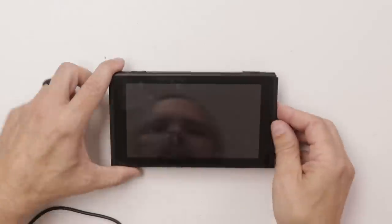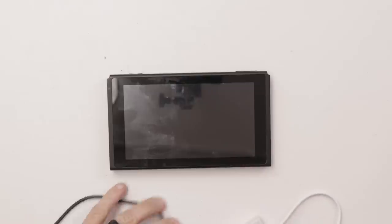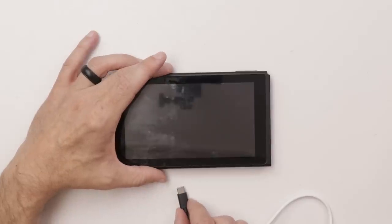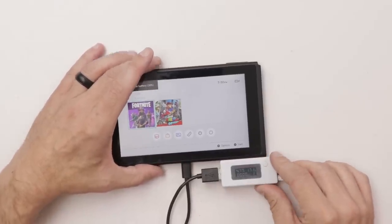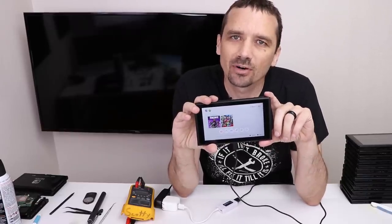We have both back plates on. Let's turn it on and just double check that it works. And there we go — we've got the dashboard. Double check and make sure it charges, and it charges normally too. So number 17 is fixed. Let's move on to number 18.